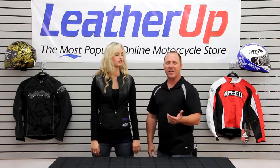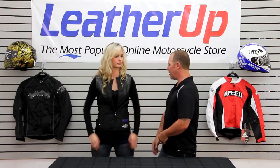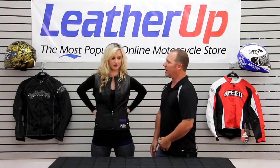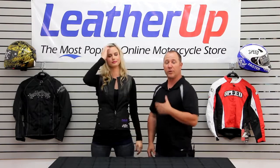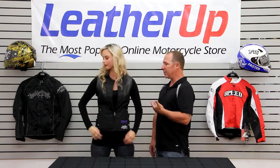As far as armor goes, we've got to keep you protected. This thing actually has CE armor in the back. Do you even feel it back there? No, it feels great. There's an actual soft CE spine board in this, so if you were to hit the ground, we do have some protection for you.